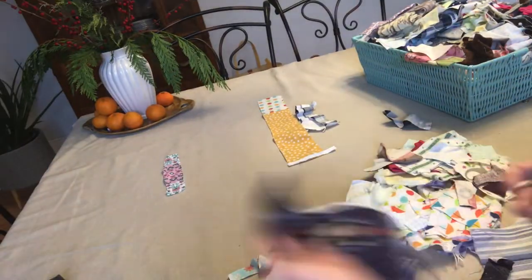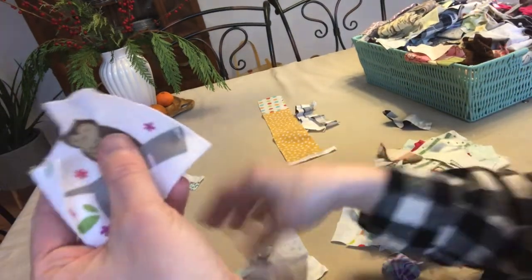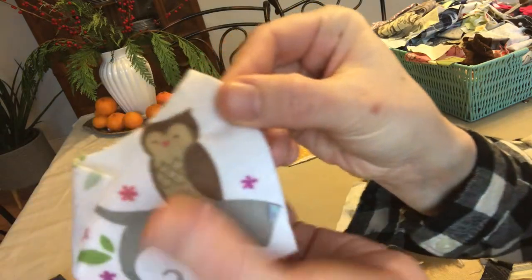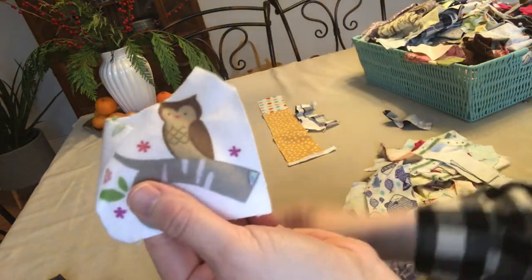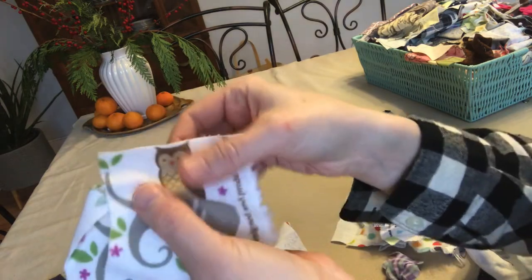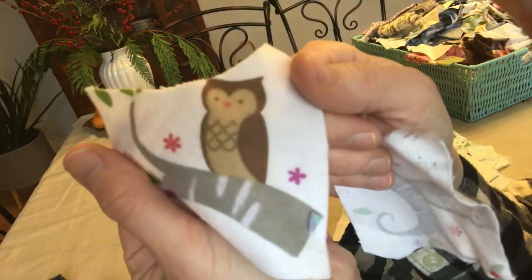I'm excited — I can't wait to start, so let's go start right now. Here's some little owl scraps. This will get caught in the seam allowance — it'll cut part of the owl's head off. Same with this one; it'll kind of cut the top of the head off. I'll try this and see. I do think this is an awfully cute owl though.